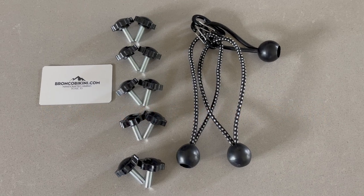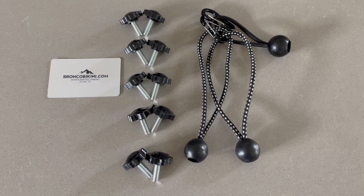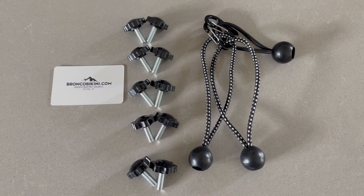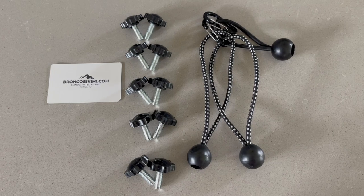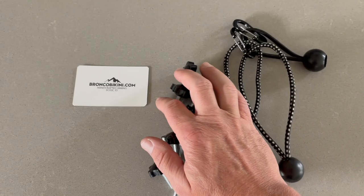This is the Bronco Bimini Universal Quick Installation Guide for the 2-door, the 4-door, the hard top, or the soft top Bronco. From our installation bag, let's grab our 10 finger screws and the bungee bundle. Let's grab these and head to the Bronco.